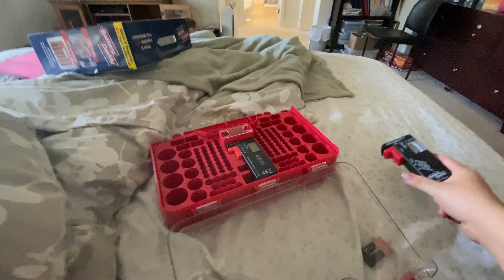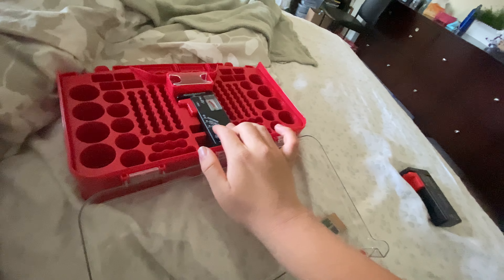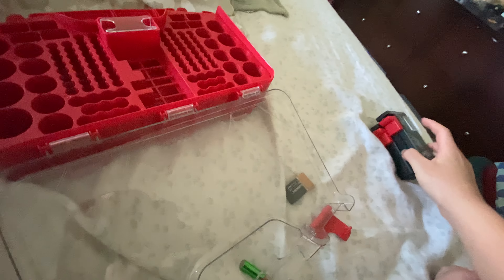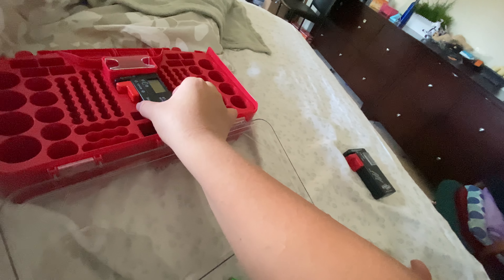There's also another difference. You can see my badge has something in here. Now when I got this, it was just sitting in here like that. And since these are the same size, this one here also fits.